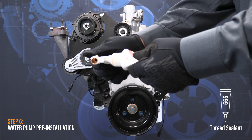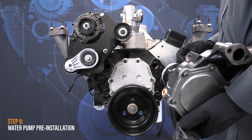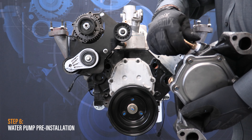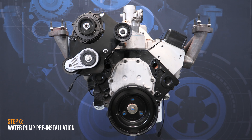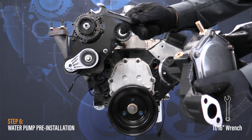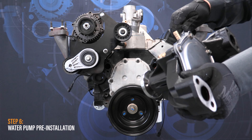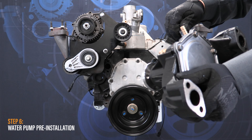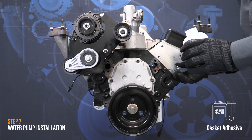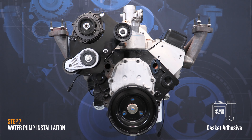Prepare the new water pump. Some water pump kits come with a barbed fitting and hose pre-installed. If your kit does not come with pre-installed components, you will need to install the new barbed fitting in the new water pump. To do so, apply ample 565 thread sealant to the threads of the barbed fitting. Hand thread the fitting into the water pump and tighten with an 11/16 inch wrench until resistance is felt, then apply an extra one to three turns.